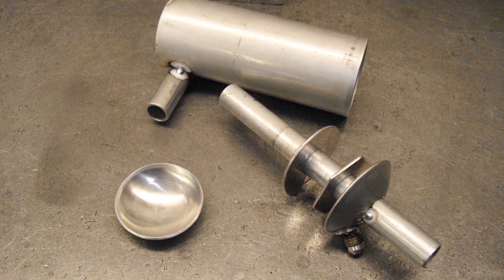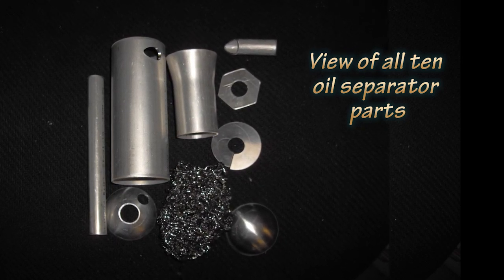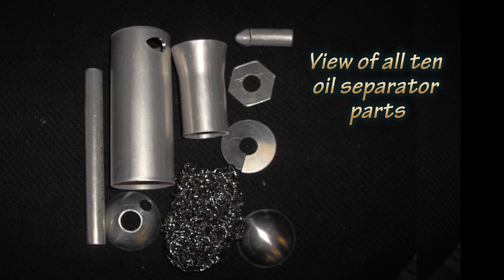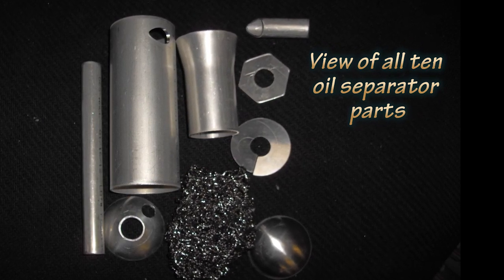Like our other products, we're going to try to make these things very affordable. This shows all of the pieces that are in the unit. It took quite a bit of dyno time, varying some of these components around, to come up with a system that really works extremely well.